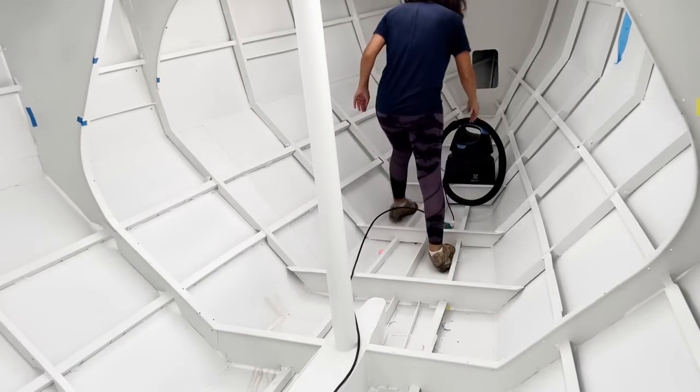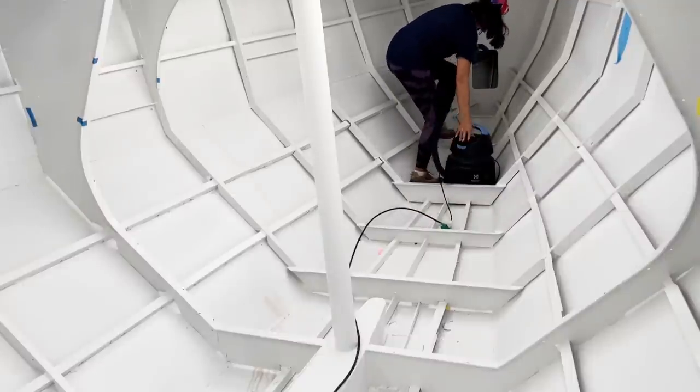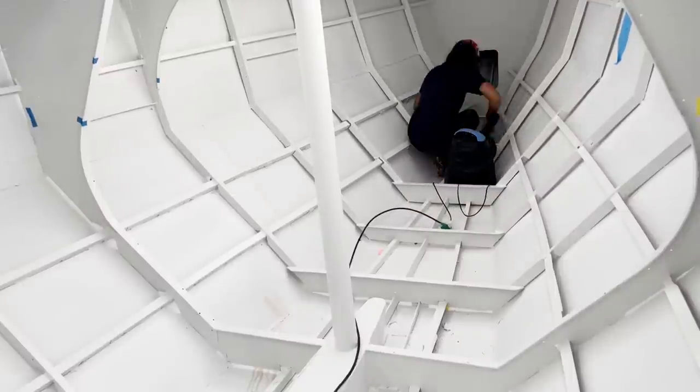So we started by putting everything in place, and then immediately after we had to take everything off. Now we're going to clean it all up and get back on the right foot.